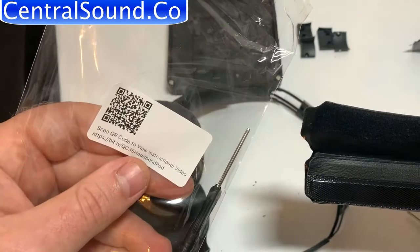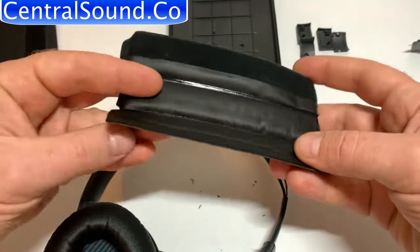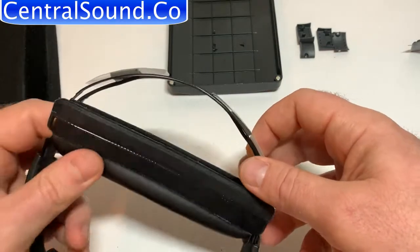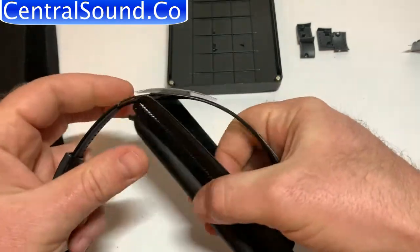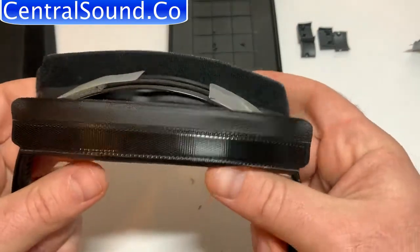With our replacement headband pad kit we provide everything you need to complete the repair easily and quickly. Buy a kit at Centralsound.co. At Centralsound.co we have various different parts kits available for Beats, Bose, Sony and more. Let us help you fix your headphones. Check us out at Centralsound.co.